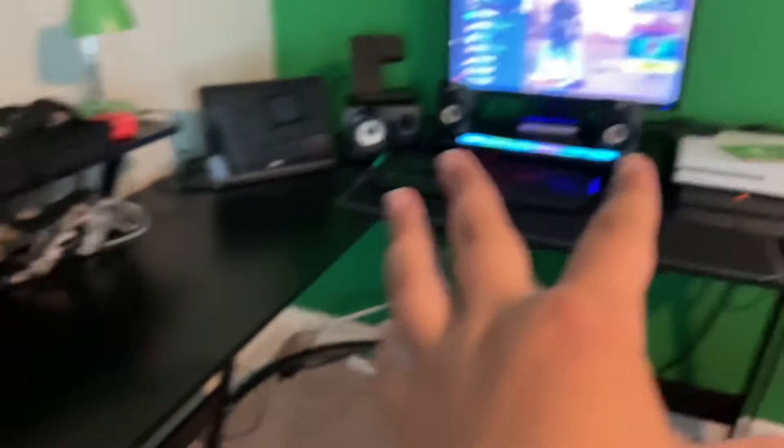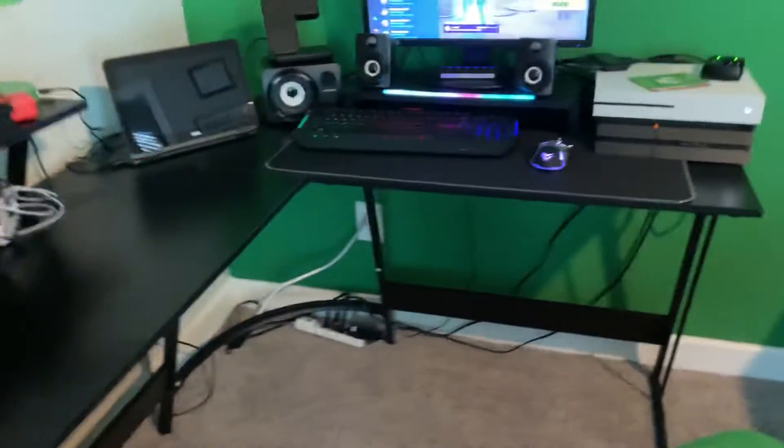I got the monitor out, it's in here now. I'm going to have to do some rearranging, so I'll do a quick time-lapse or sped-up video. Let me put this up and we'll get it set up.